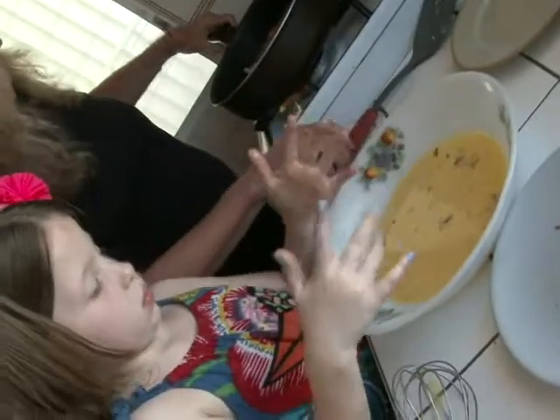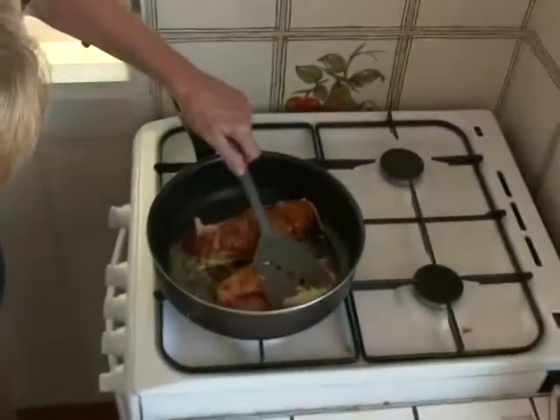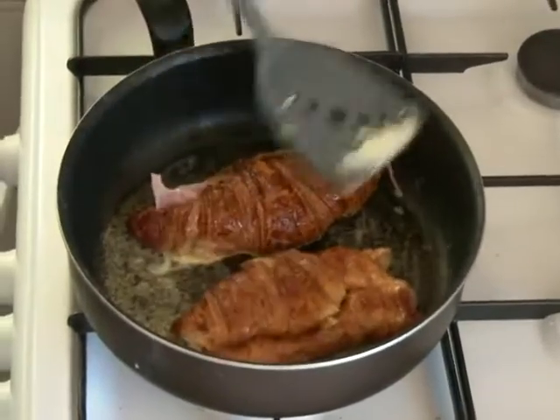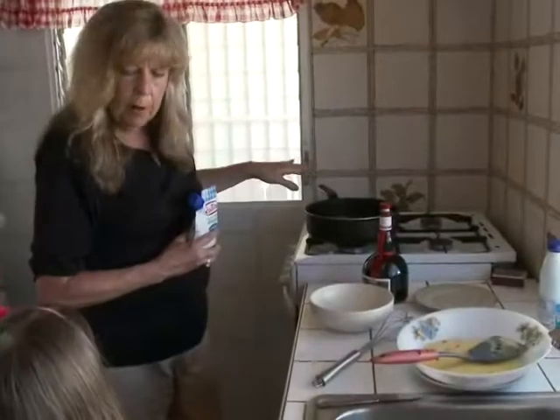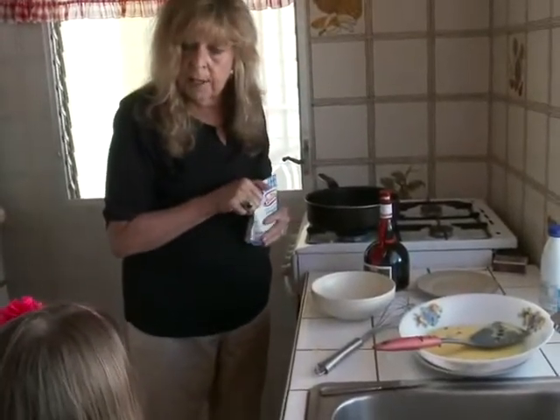Perfect. Now we're just going to brown these on both sides. And while they're cooking, I'm going to smash them down a little bit. Can I please wash my hands? You may wash your hands any time you want. While our French French toast is frying, we're going to make a sauce to put on top.